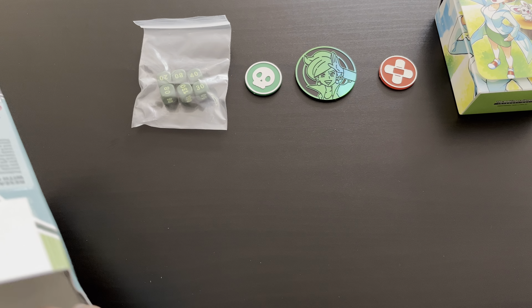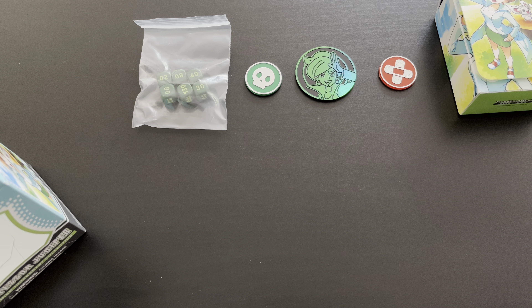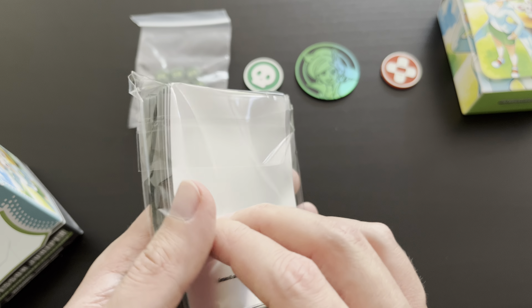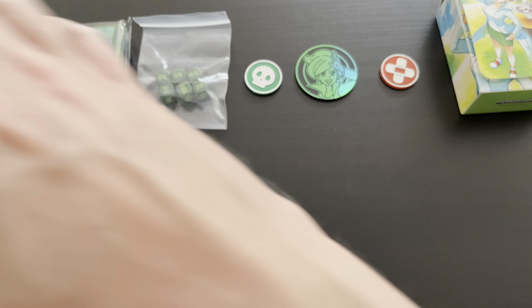We also have the sleeves of course. The sleeves themselves are very beautiful, great quality. I really like the green coloring of these sleeves to protect your cards. Very nice to add this one to the collection as well.